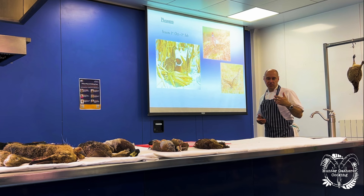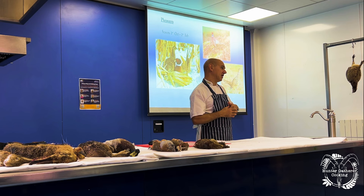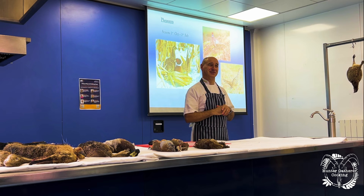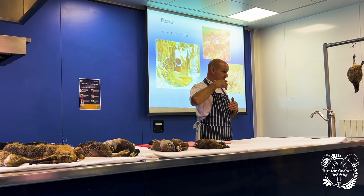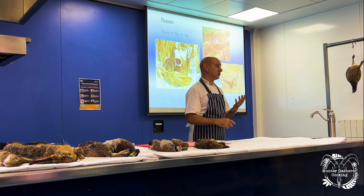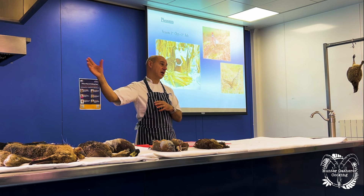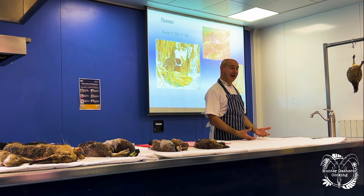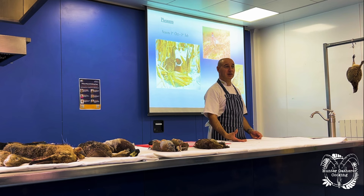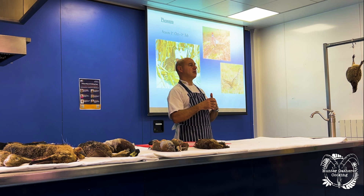When people talk about how long to hang a bird, old gamekeepers would say hang it until the head drops off. But the reason people used to hang game for a long time was because back in the Georgian and Victorian times, we didn't have the spices, salts, and peppers — that was really expensive stuff from the Far East. Because we didn't have any of that, we preferred our meat and game to have a stronger flavor, because we couldn't impart flavor onto them.